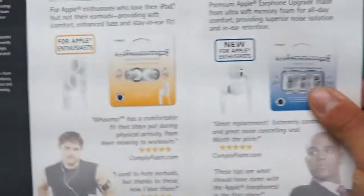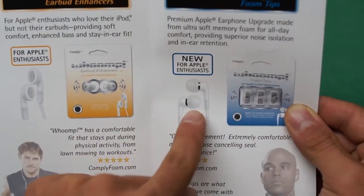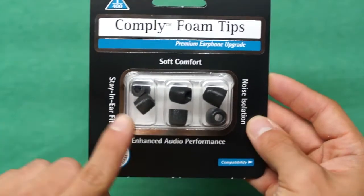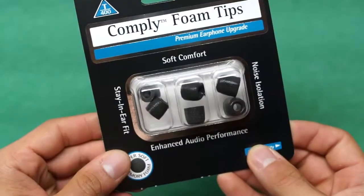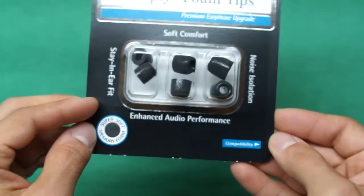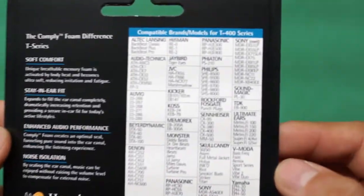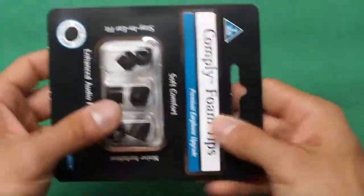The difference between the TX and the T-series is the wax guard. They also make ear tips for a whole range of different earbuds, as well as Apple-exclusive products that fit their two unique styles. They sent over the T-series, which are memory foam, in the 400 size, which is compatible with my Monster Turbine in-ear headphones, and they gave me three sizes — small, medium, and large — in this pack.